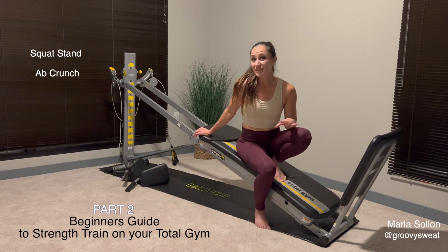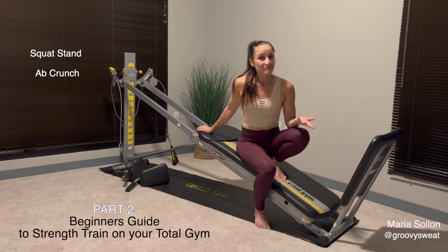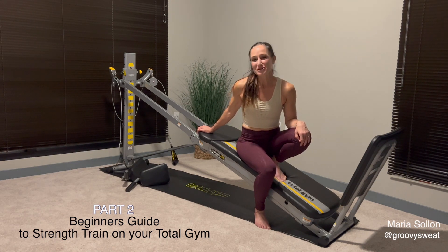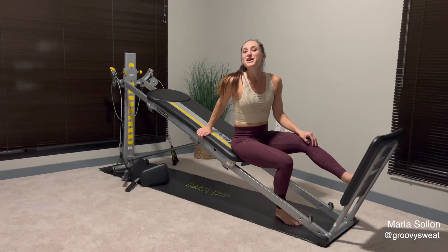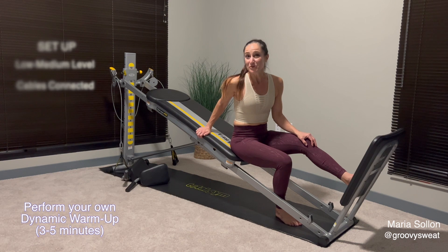The first set of exercises will involve your squat stand, and you will have a higher level — medium to high — whatever is best for your strength level. Then we'll change it for our ab crunch. Before you get into your workout, make sure that you perform a dynamic set of exercises, which means warming your body up in all ranges of motion so that your muscles are prepared for your workout.